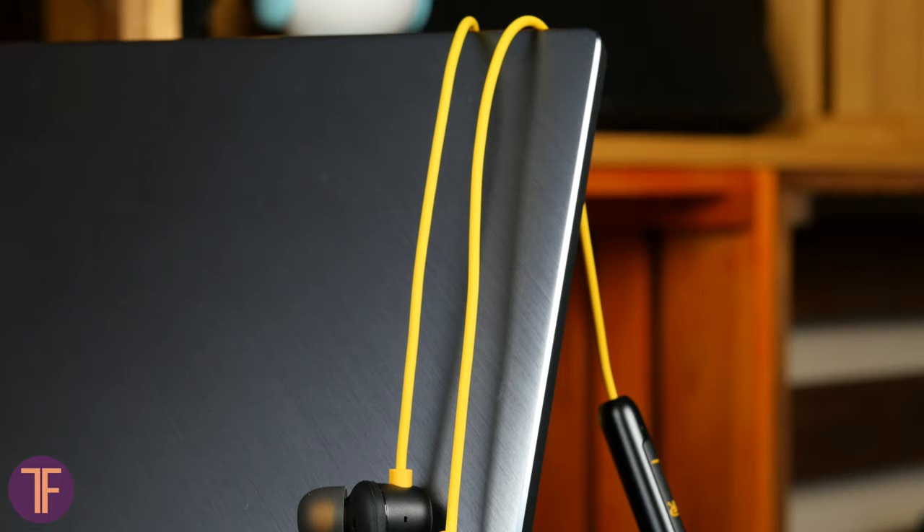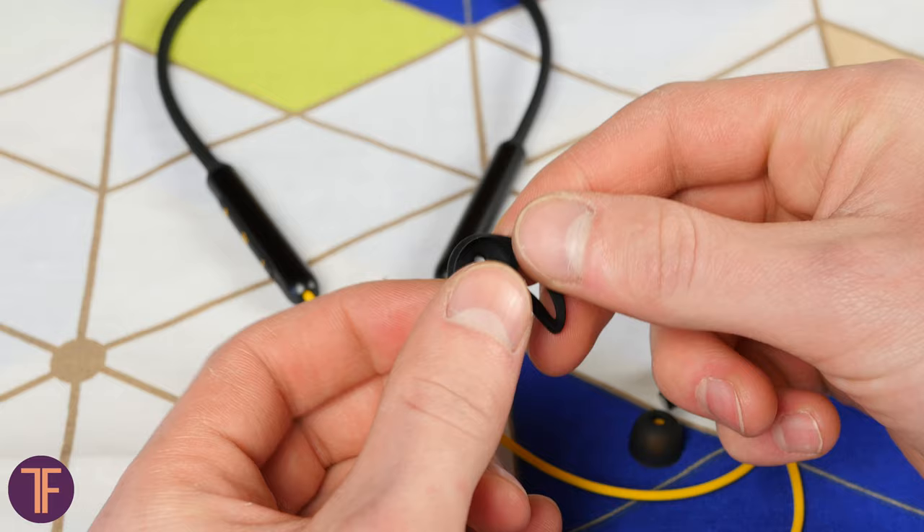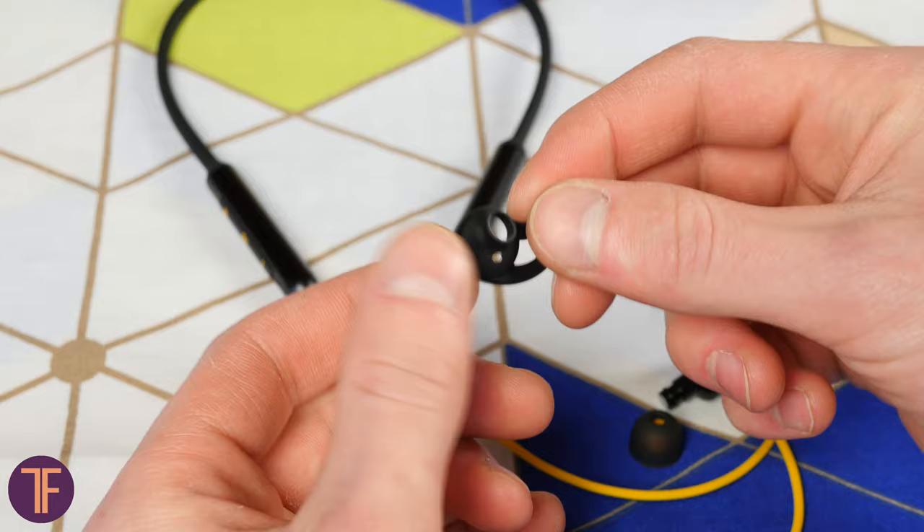By the way, wearing Meizu earbuds without that silicone piece is not an option. So regarding the fit, in total, I have zero questions. Realme Buds come easily into the ear with the branded tips. The only thing that bothers me is that the fins visually seem not that durable. In my humble opinion, with constant use, they are unlikely to last more than two or three months.